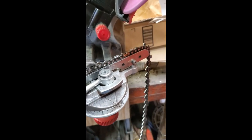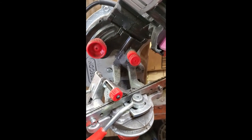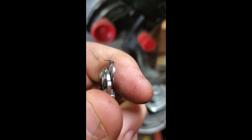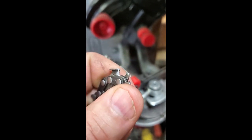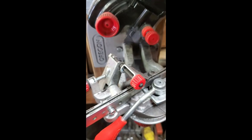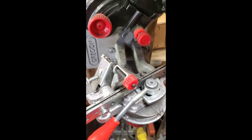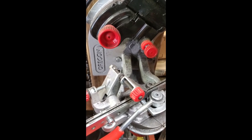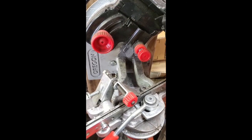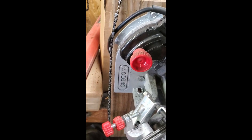Now let's pop this up out of here. Now she's all nice and sharp, and we're going to throw that on the saw. I will do a few more chains for each of the saws and be ready to go again. Thanks for watching.